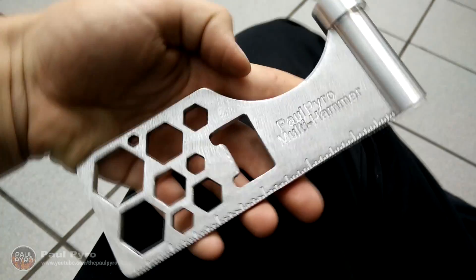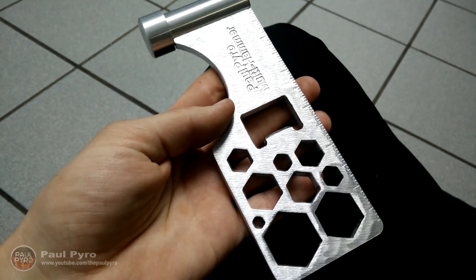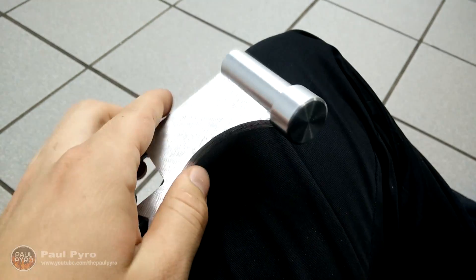Hey everyone, it's Paul Pyro, and today I'll show you my homemade multi hammer I invented. I created it myself — manufactured and designed. So stay tuned and I'll show you how I made it.